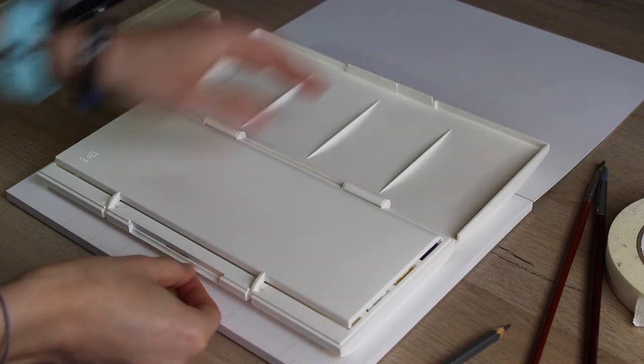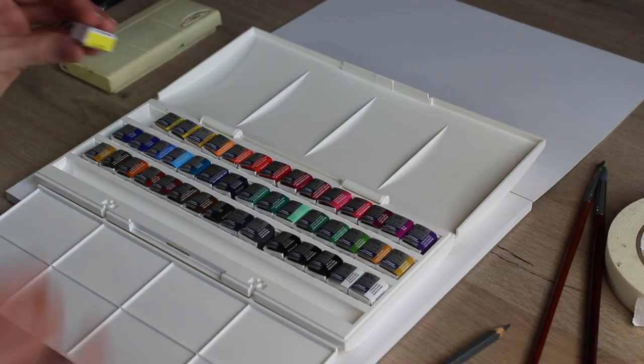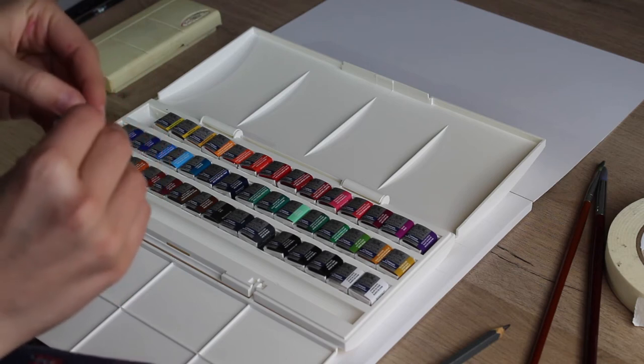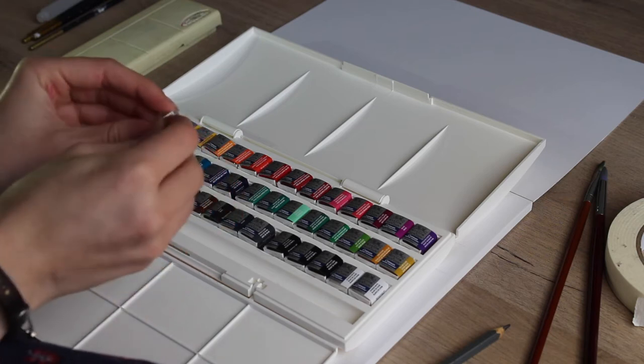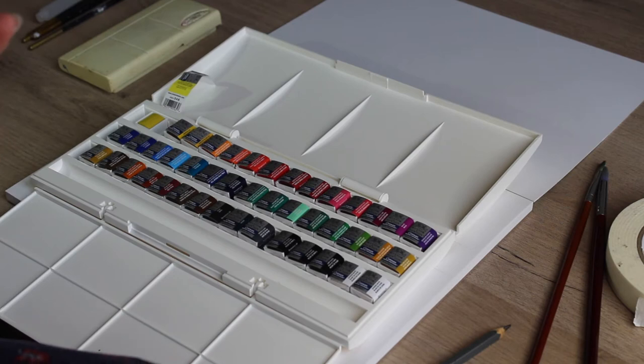Super exciting, oh my goodness — they are beautiful! Wow, okay let's do this. I don't need scissors. First one down — I feel like I need some music.